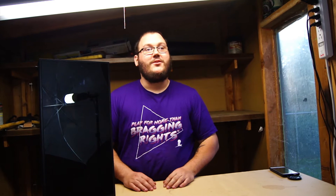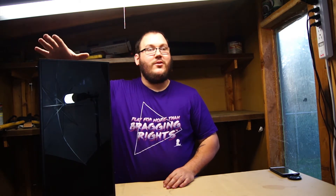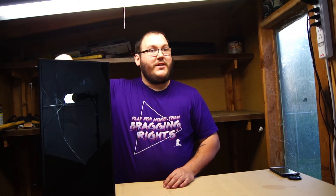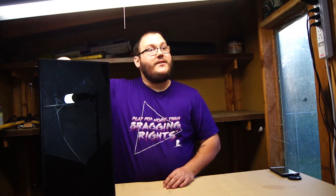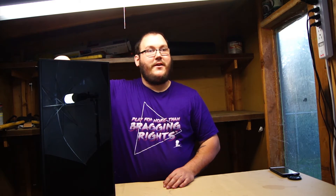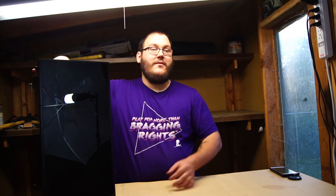What do you guys think? Like it? Go ahead and leave a like in the comment section. Today, let's take a look at the Anidees AI Crystal. This case was sent over to me from my buddy Jason over at Spartan Mods. Anidees was kind enough to send it to him, so he's letting me take a look at it, review, and give my thoughts on it. So, let's go ahead — strap in, we're going for a ride.